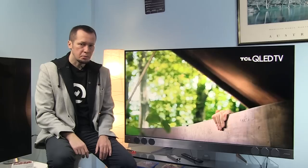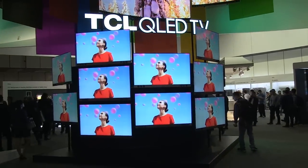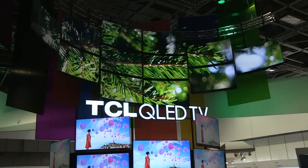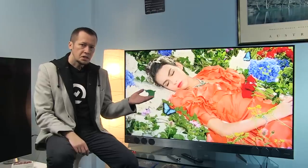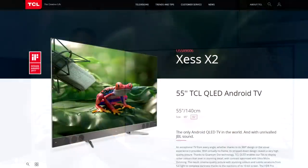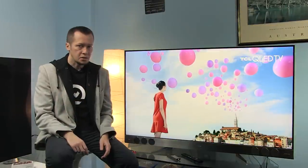Hi everyone! Welcome to a video review of the TCL U55X9006. This is TCL's new flagship TV launched at IFA 2017 and is also the company's first QLED TV. This is the 55-inch version which goes for around 1200 euros, but a 65-inch version is also available. This series is also known as XESS X2, so to avoid twisting my tongue for the rest of this video, I will just refer to the reviewed model as X2.